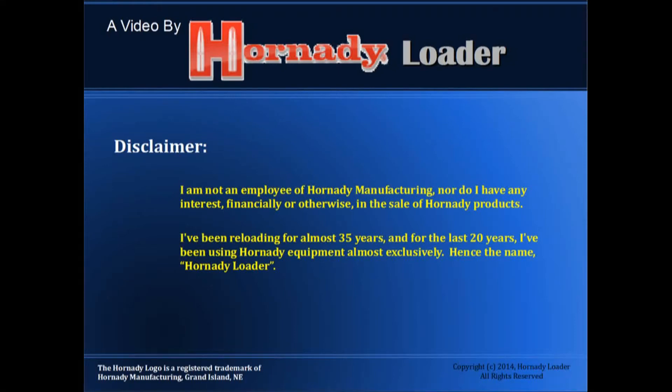Hello YouTube Reloaders! My standard disclaimer: I am not an employee of Hornady Manufacturing, nor do I have any financial or other interest in the sale of Hornady products. I have been reloading for almost 35 years, and for the last 20 years I have been using Hornady equipment almost exclusively, hence the name Hornady Loader. The Hornady logo is a registered trademark of Hornady Manufacturing, Grand Island, Nebraska.